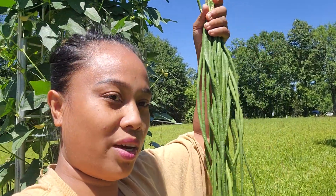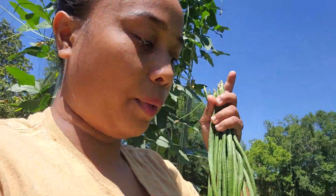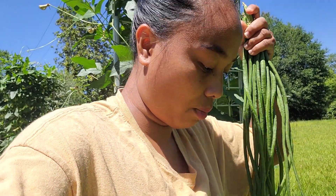So this is our green bean harvest, or the Asian long beans. We call this sitaw in the Philippines. That's it, guys. Thank you all for watching. Hope you all enjoyed this long Asian long beans harvest. Hope to see y'all again next time, and always remember: grow, grow, grow. Love y'all guys. Peace.